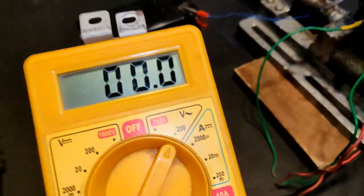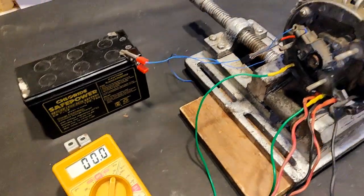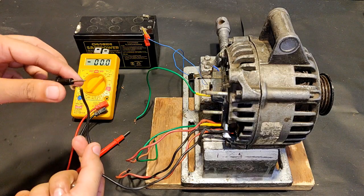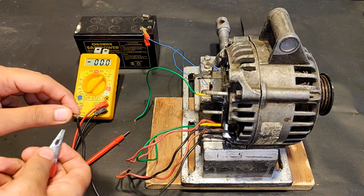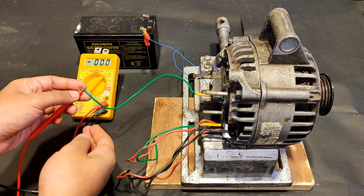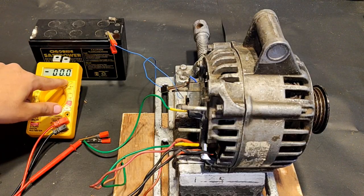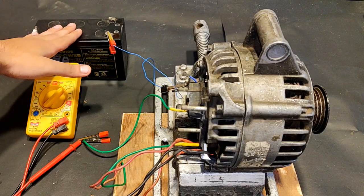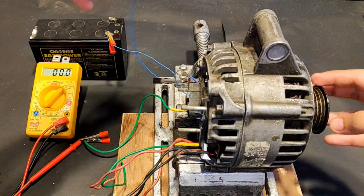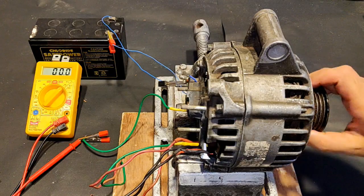I have a multimeter pointing towards 200 volts AC mode to measure the generated voltage from the alternator. Black to black — polarity doesn't matter because the voltage coming out from the alternator is going to be AC. The wires have been connected, meter is pointing towards 0.0 volts, and one wire from the lead acid battery has been connected to the brushes. Now let's connect the other wire and then move the shaft to see some generated voltage, after which I'm going to do some rope rotation.